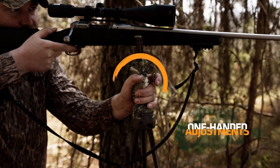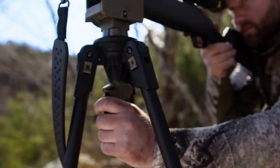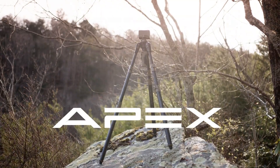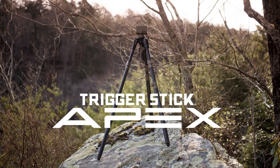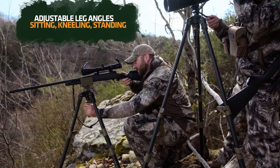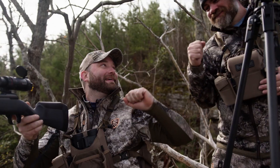The only shooting stick with one-handed trigger pull adjustments has a new way to keep you at the top of your game. The Trigger Stick Apex, built for sturdy support that adapts to unforgiving terrain with easy adjustments to make your big shots.